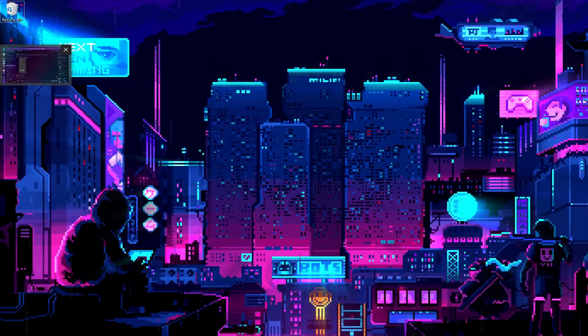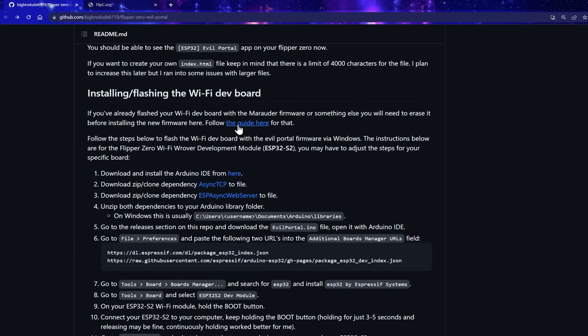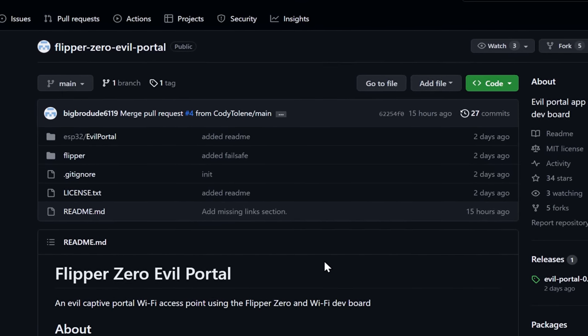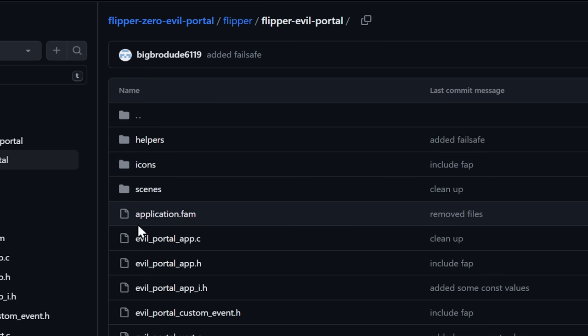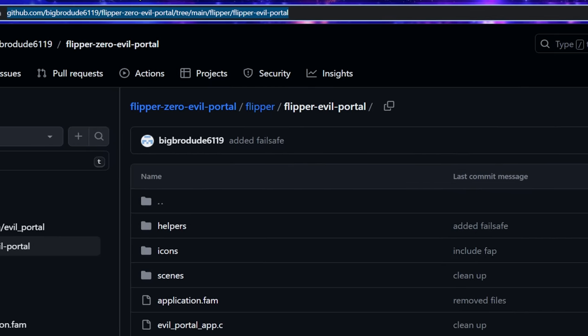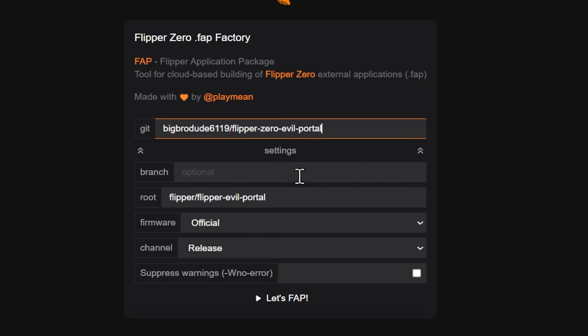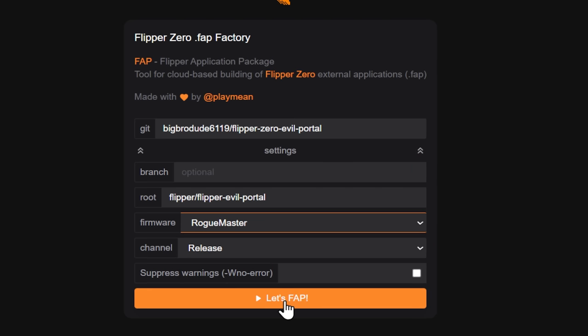We're in our desktop here, and we can just go ahead and open up our browser. This is BigBroDude6119's GitHub repository. From here, we actually have the instructions we'll be going over as far as the installation goes, and we have all of our files for the Flipper. The first thing we're going to have to do is actually find the application.fam file. That's going to be located in Flipper, then in Flipper Evil Portal. We found the application.fam and the rest of the files — this is the directory we need to actually compile the firmware. We'll go ahead and copy the URL here and go to flipc.org. We'll go up to the Builds tab, paste that right here. You don't need a branch or root or any of that stuff. We're going to switch the firmware to Rogue Master Release and click Let's Fap.